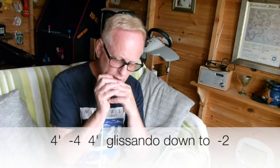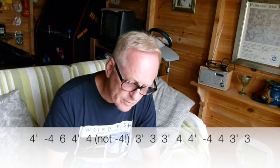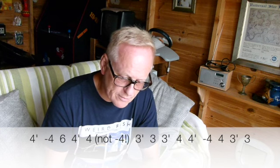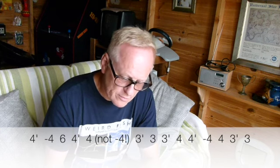I played one too many two draws then. And then you play the next line: four draw bent, four draw, six blow, four draw bent, four draw, three draw half step bend, three blow, three draw half step bend, four blow, four draw, bent four draw, four blow, three draw half step bend and three blow.